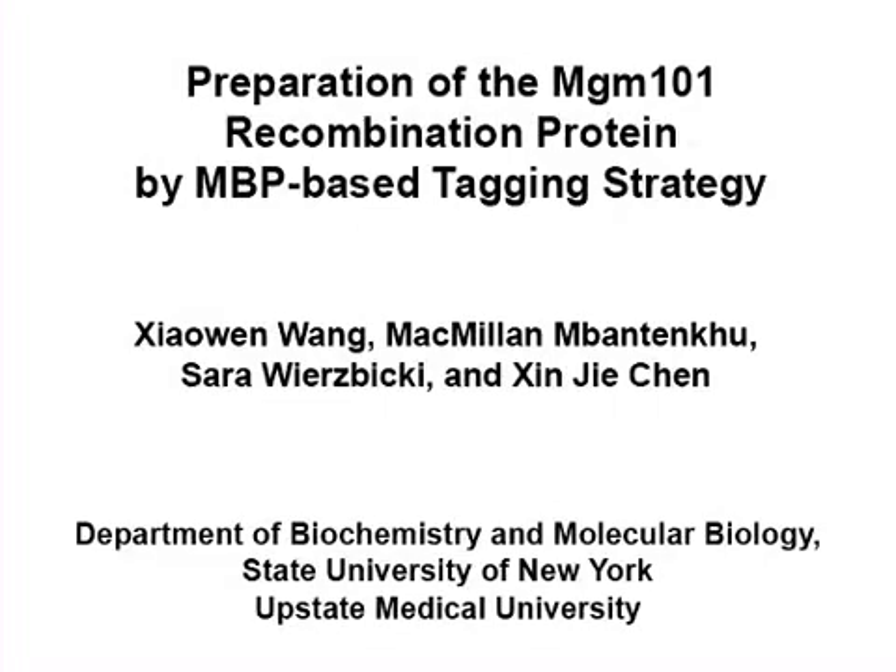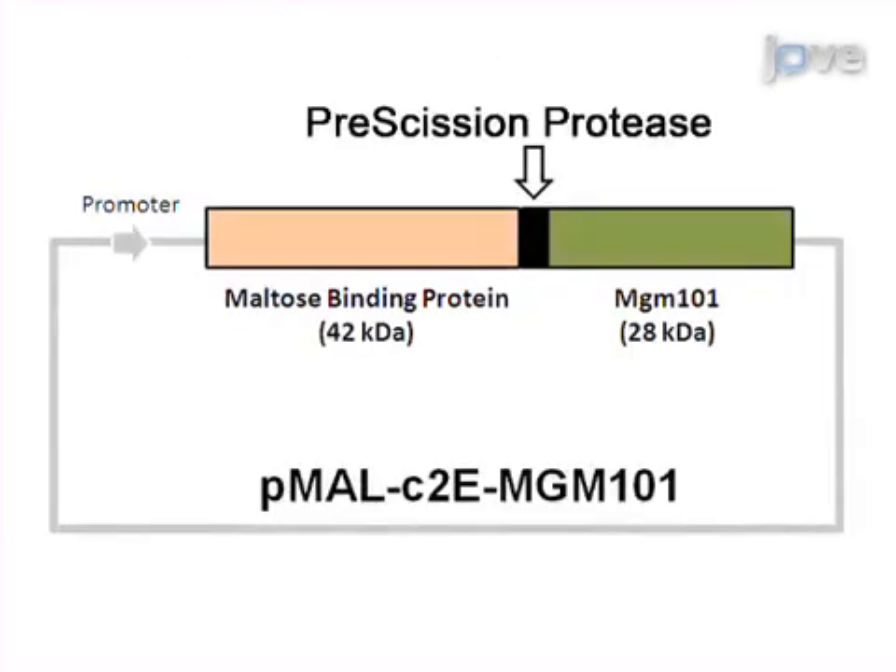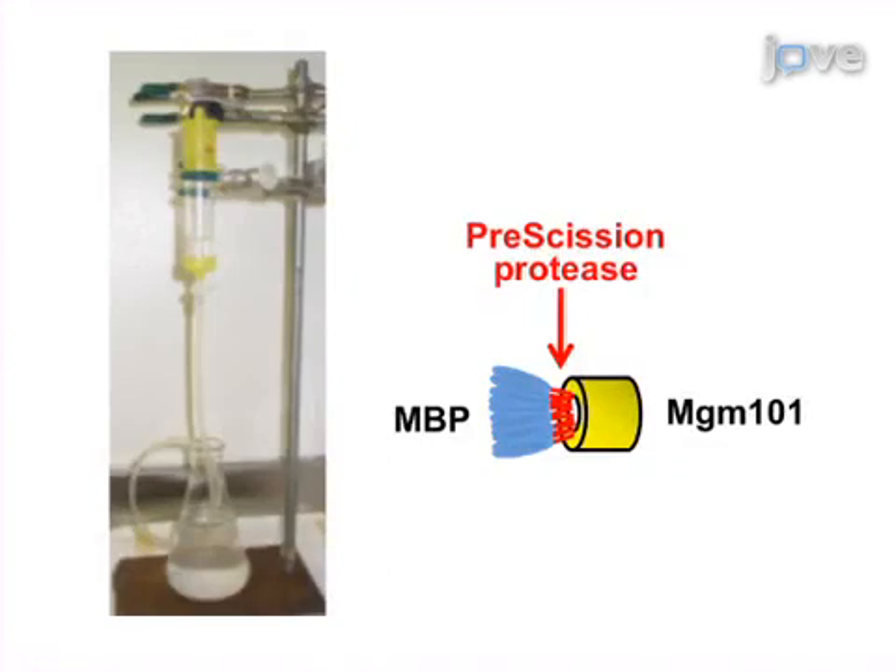The overall goal of this procedure is to prepare large oligomeric DNA binding proteins such as MGM101 using the maltose binding protein, or MBP, tagging strategy. This is accomplished by first cloning the MGM101 open reading frame downstream of MBP in the pMAL-C2E vector for expression in E. coli. The MBP-MGM101 fusion protein is then purified from E. coli by amylose affinity chromatography.